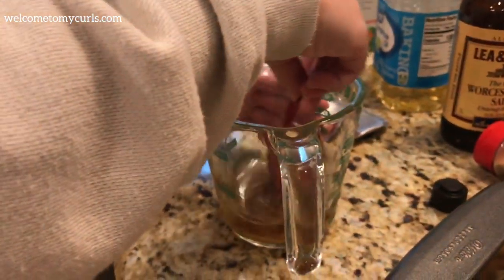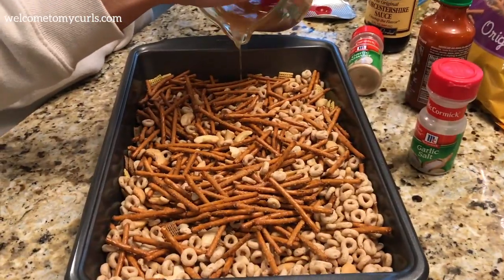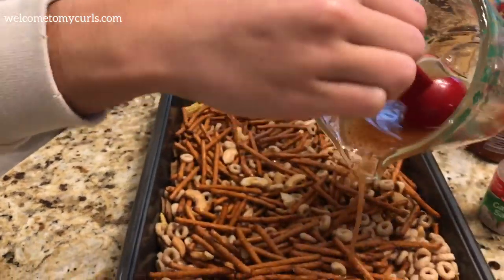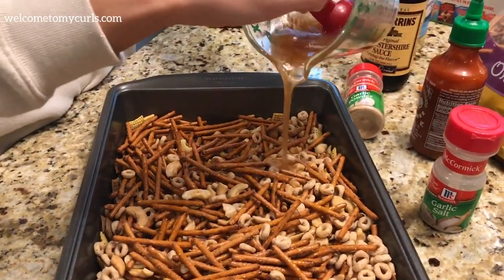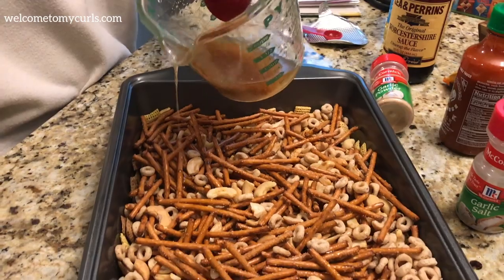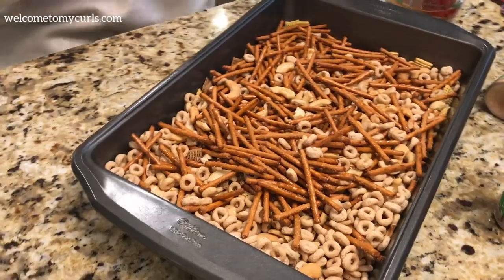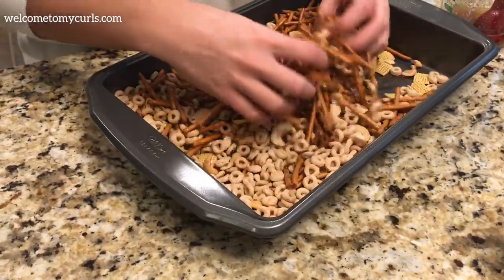Then give it a stir. Keep it moving in the cup when you sprinkle it around, otherwise the ingredients will separate. Pour about half in and then with your clean hands toss the nuts and bolts.